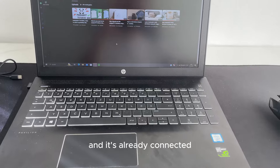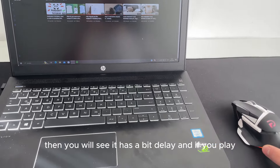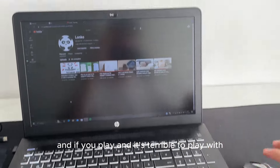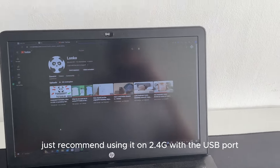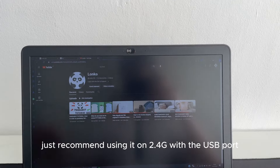But if I put it on Bluetooth — and it's already connected — then you will see it has a bit of delay. If you play with it in this mode it is terrible. So I would just recommend using it on 2.4g with the USB dongle.